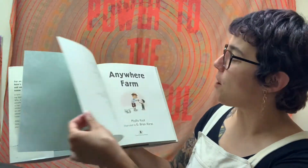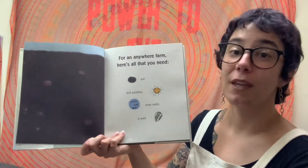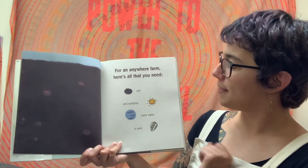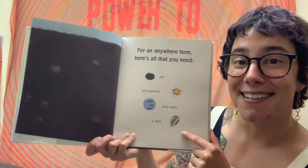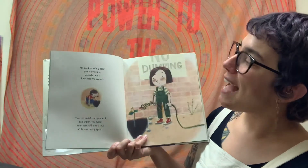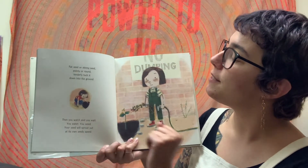Anywhere Farm, by Phyllis Root and G. Brian Karras. For an Anywhere Farm, here is all that you need: soil and sunshine, some water, and a seed. This is really it — this is everything you need to get started. Fat seed or skinny seed, pointy or round, tenderly tuck it down into the ground.